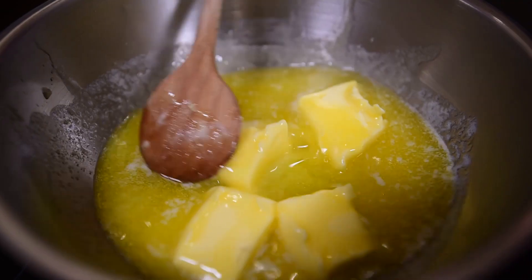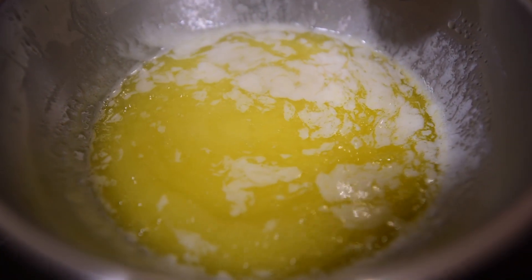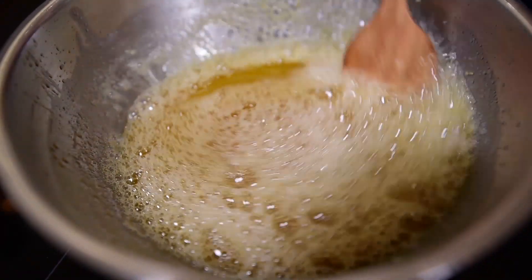Melt and cook the butter, stirring constantly until the butter gets brown and aromatic. It will take about 5-6 minutes. Reserve it and let it slightly cool down.